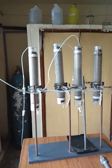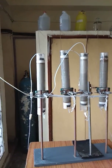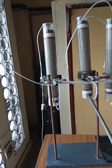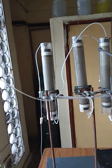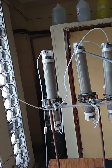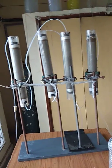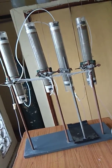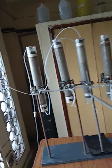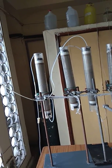So first of all we need to load the column. As you can see, the white part at the bottom and the one at the top — those are the bottom and the top compartments of the column. In this column you need to pack the fly ash to a total height of between 30 to 35 centimeters.